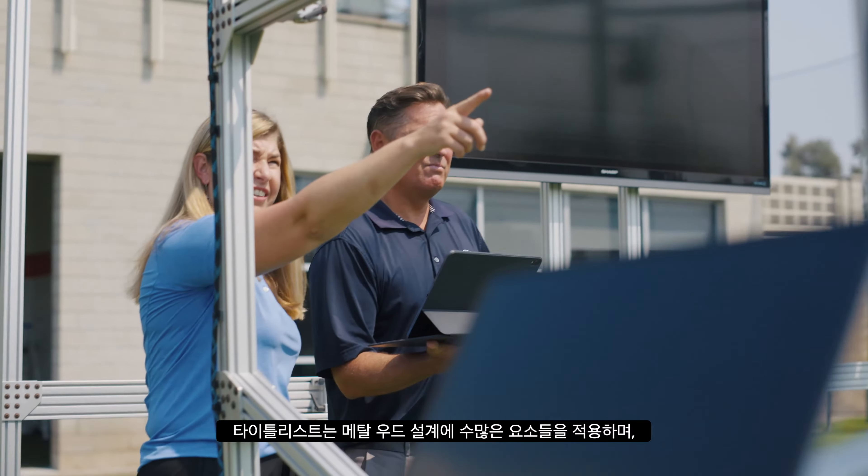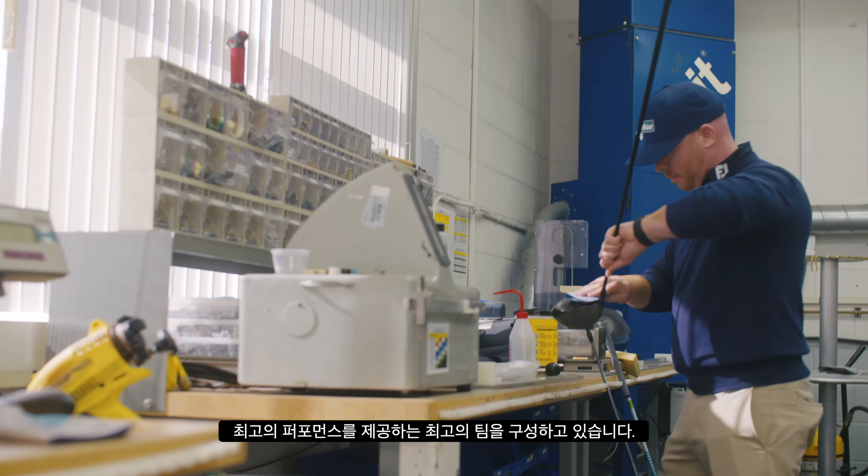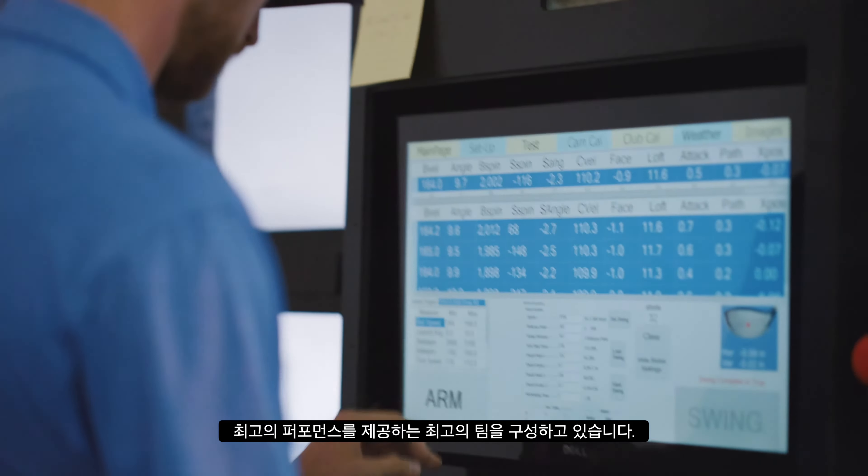There are a lot of aspects that go into metalwood design at Titleist, and we've got an incredible team that positions us to deliver the best performance.